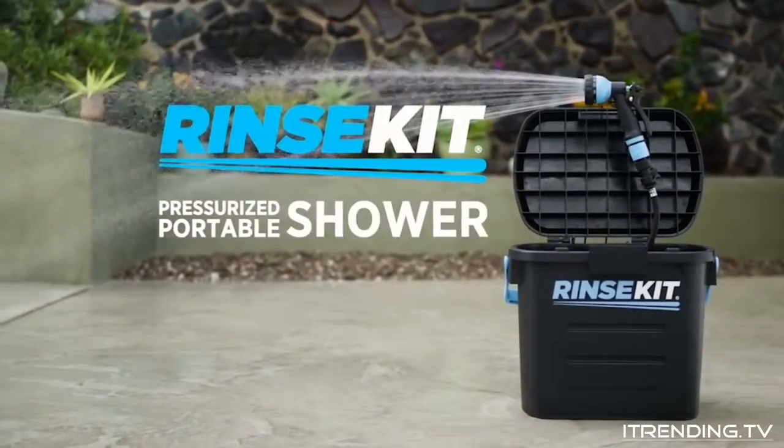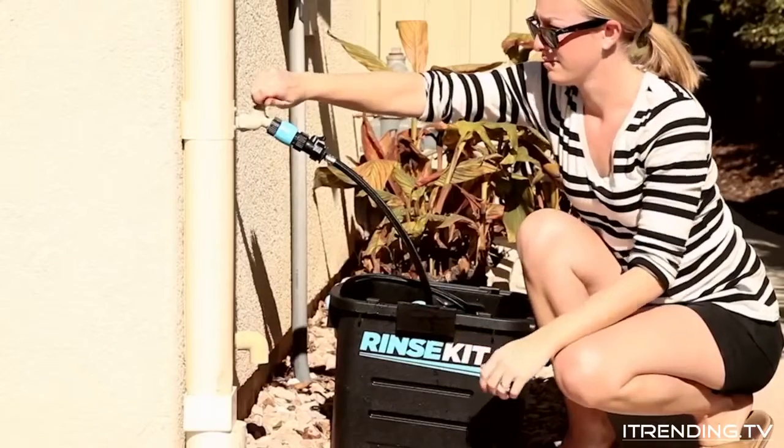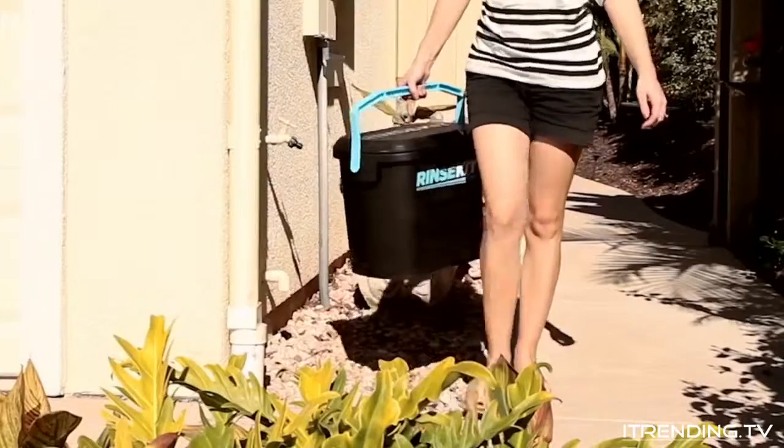Rinse Kit is super easy to use. To fill it, simply attach the quick connect adapter to any sink or hose bib. Turn on the water, it will fill in 30 seconds. Attach the nozzle and it's ready to go.